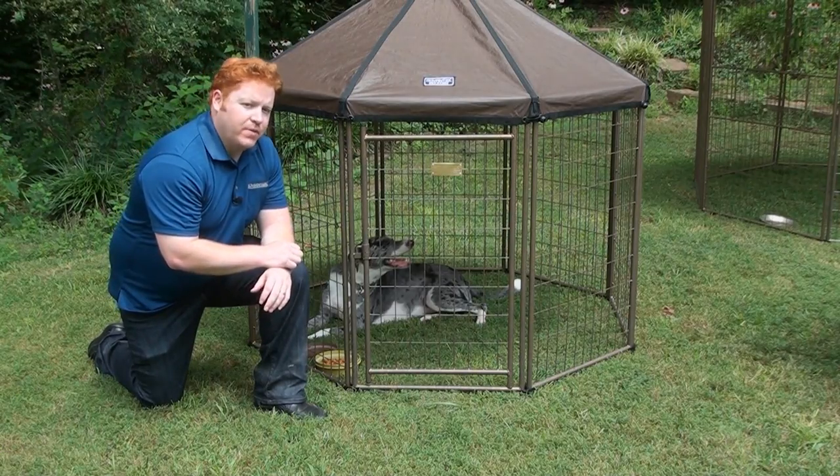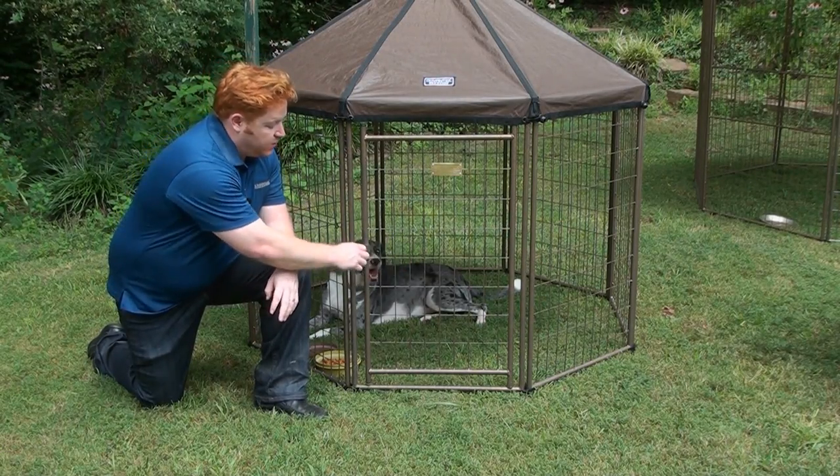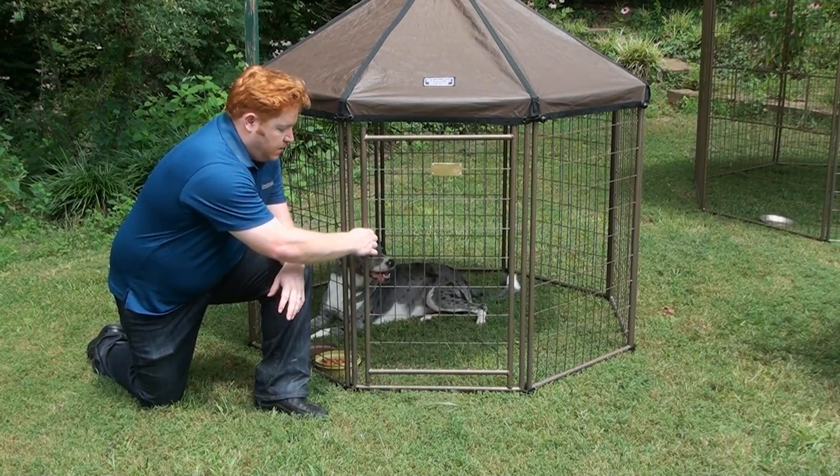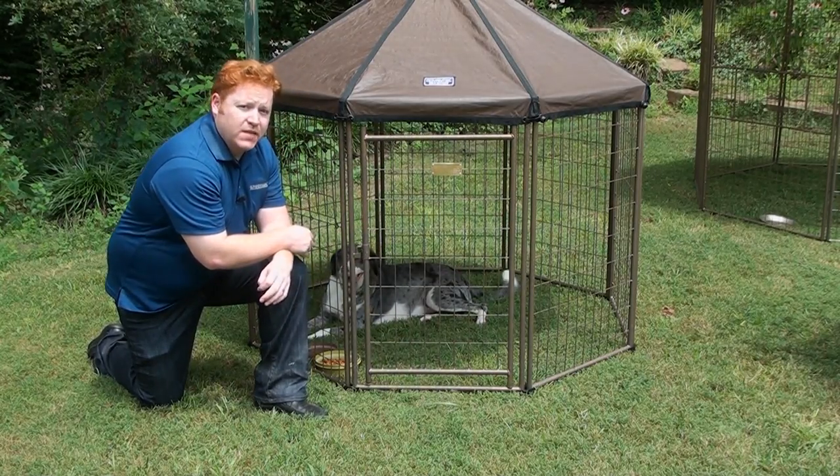Getting your pet in and out of the pet gazebo is a breeze with our unique drop-in latch. It must be lifted and twisted in order to open the door. That's going to prevent most dogs from nosing it open.